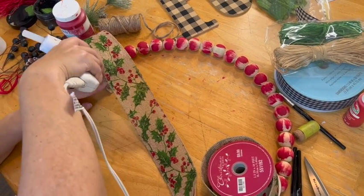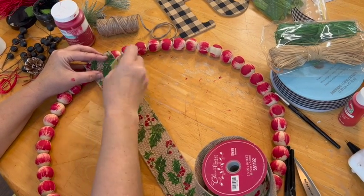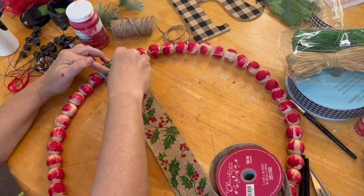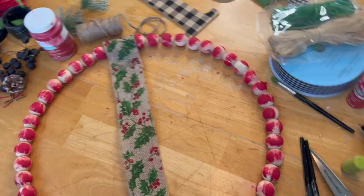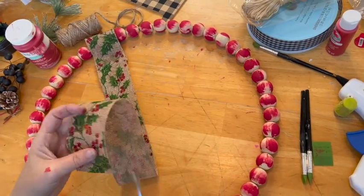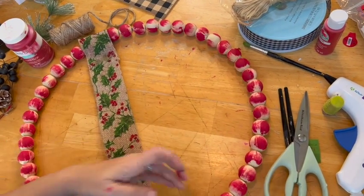So I could begin decorating this wreath. I have this really cute holly ribbon — it's a burlap ribbon with wired edges. I just hot glued it at the top around the beads, brought it down, and gave enough length so it would hang below the bottom of the beads. Then I cut it off and dovetailed the end. If you don't know what a dovetail is, this is an example right here.